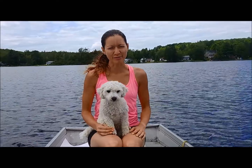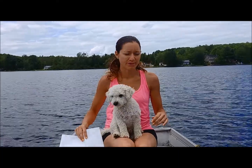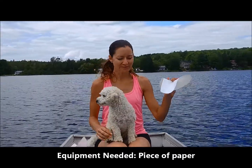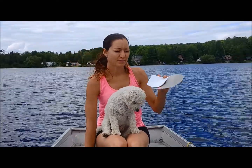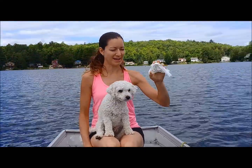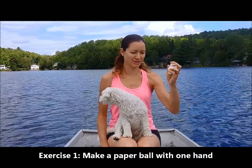So for the first one, you're going to actually need some paper — you can get some lined paper or maybe some paper that you're going to recycle. I want you to take your paper and start with it in your non-dominant hand. If you have arthritis, this is a really good exercise for you. We're going to start by taking the paper in your hand and balling it up. Get those fingers working and keep going until your paper is completely in a ball, just like this.